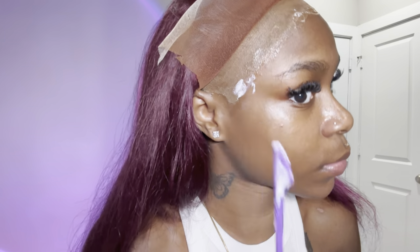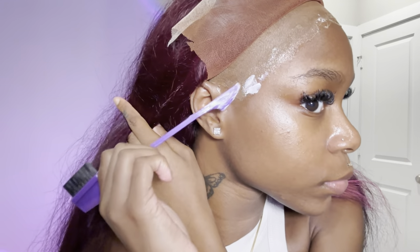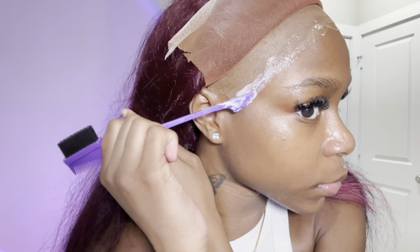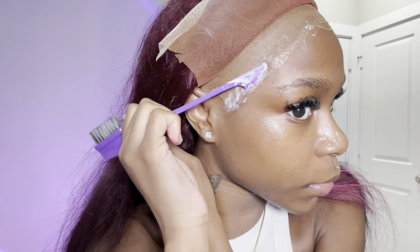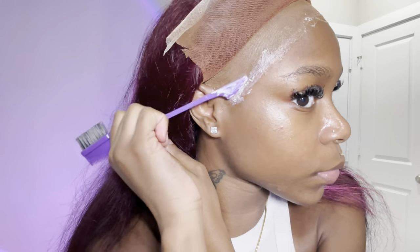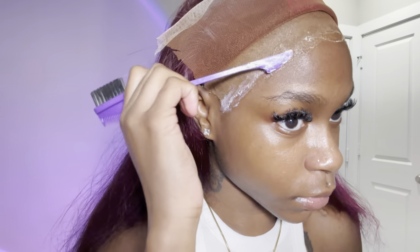I did three layers of this glue. With the first layer I did not blow dry it because this glue dried down clear pretty fast. If you want your wig to lay down and be melted for a longer period of time, definitely use five to eight layers. I just wanted three because I didn't want it to be down for a super long time. You never want to apply your wig unless the glue is clear.